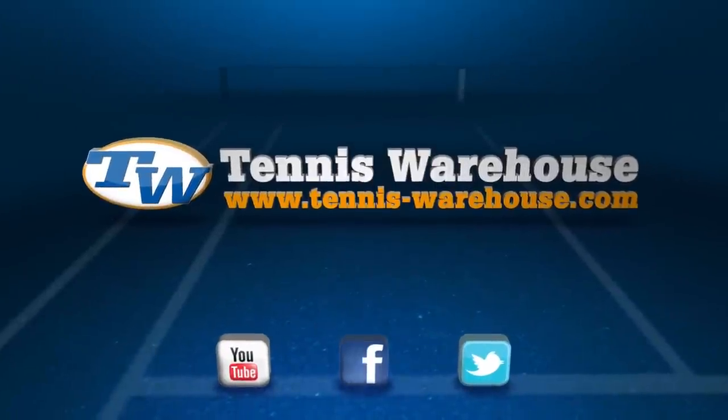That's all I've got time for this week. Thank you so much for watching. We'll see you next time.